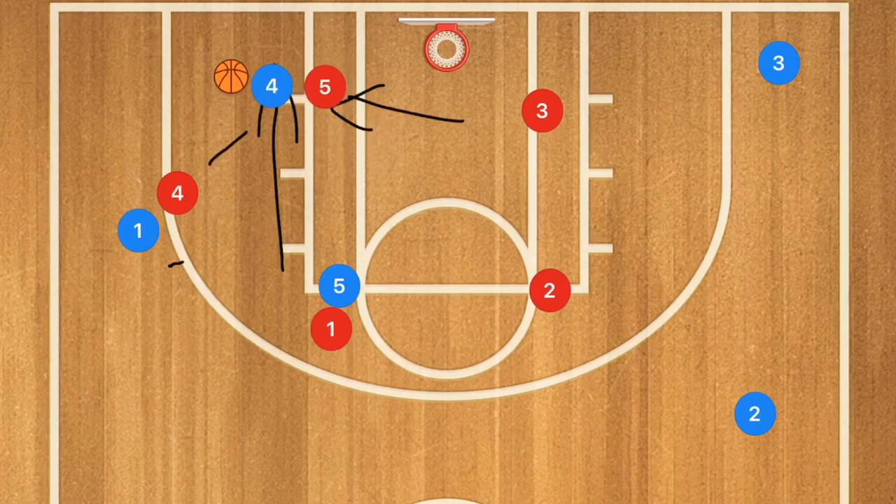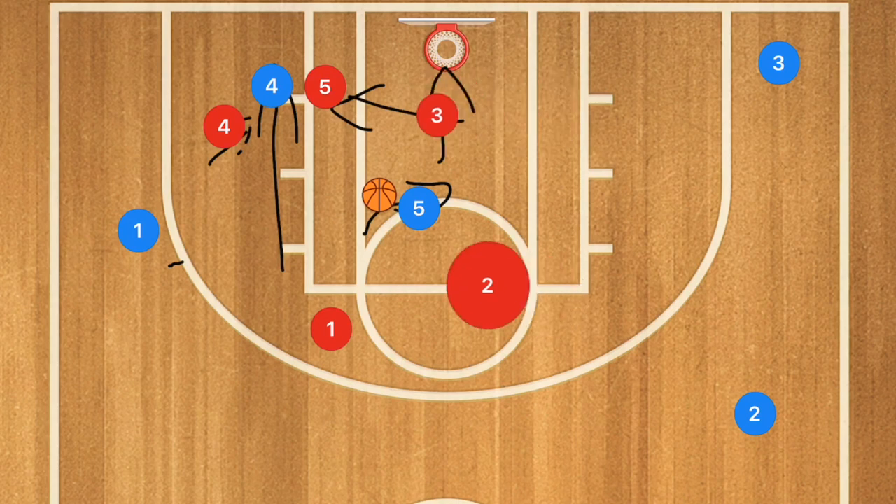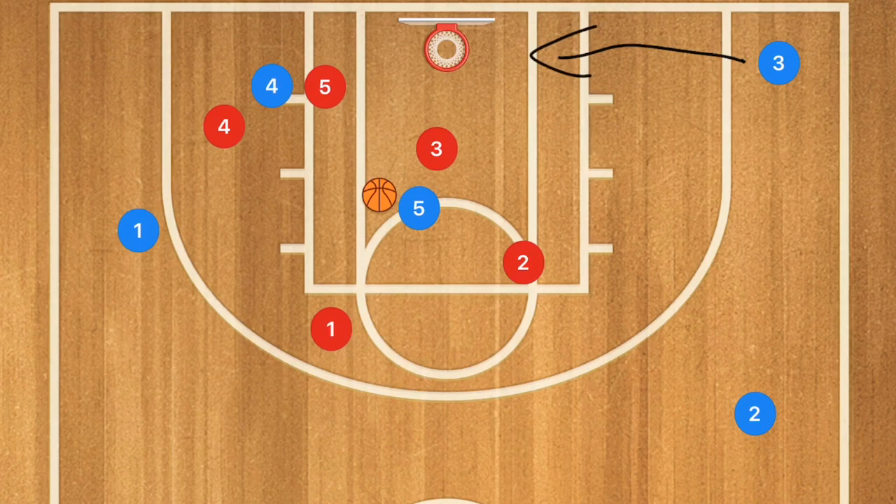This is going to be collapsing the defense in on him. Player five is going to be hopefully wide open in the middle of the key for a floater, for a layup, for an alley-oop. And if this really does collapse the defense to try to stop him, we've got players out here who can jack up threes. Or if player three was smart, he would cut back door to get a layup.